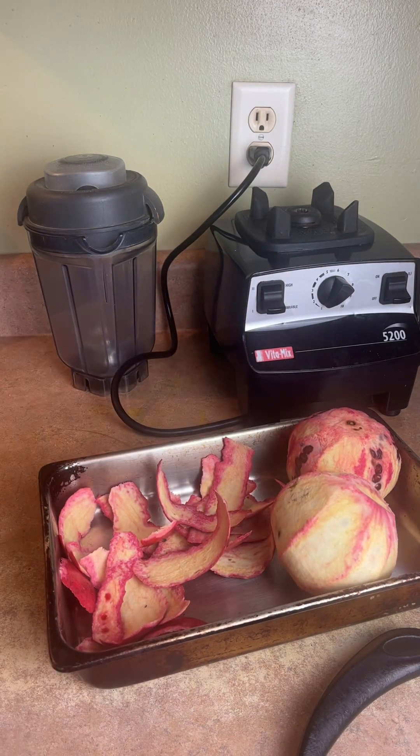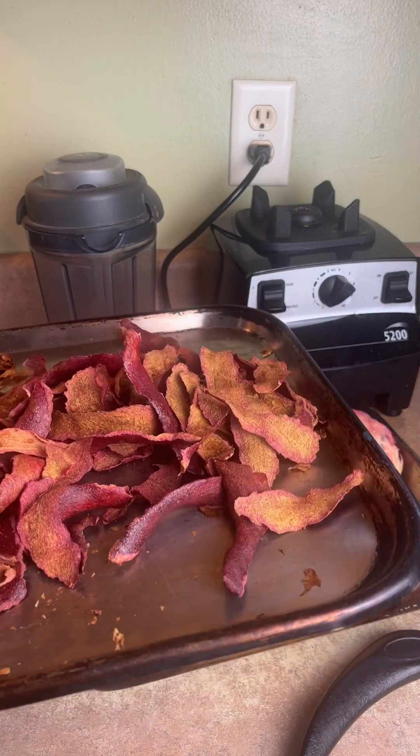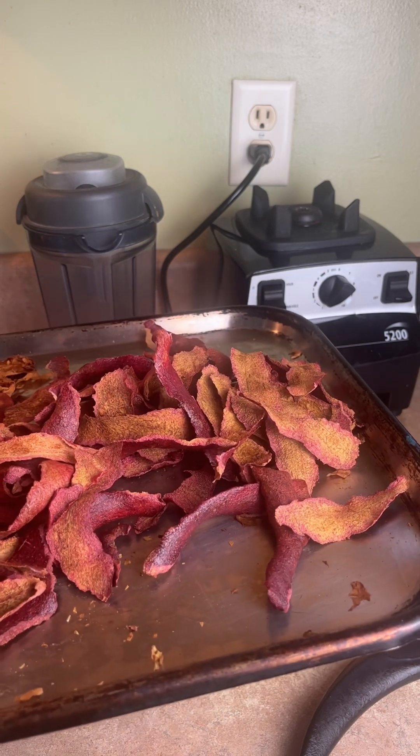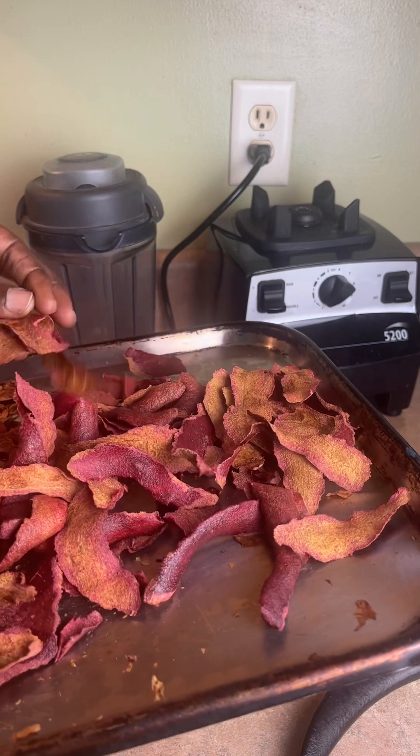I'm going to put them on a cookie sheet. Put them in the oven on the lowest setting — mine is like 170. Or you could turn the oven light on and let it stay overnight to dry out. And then I'm going to grind them up.